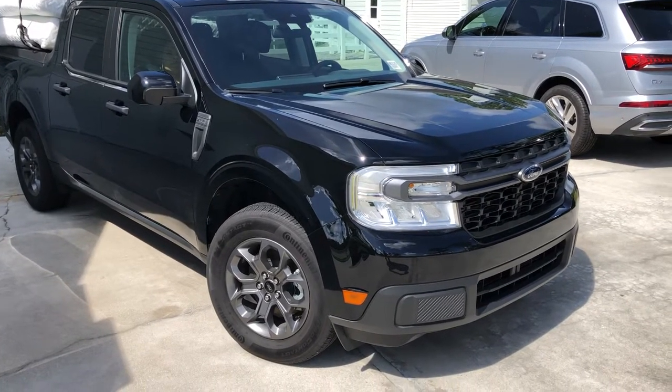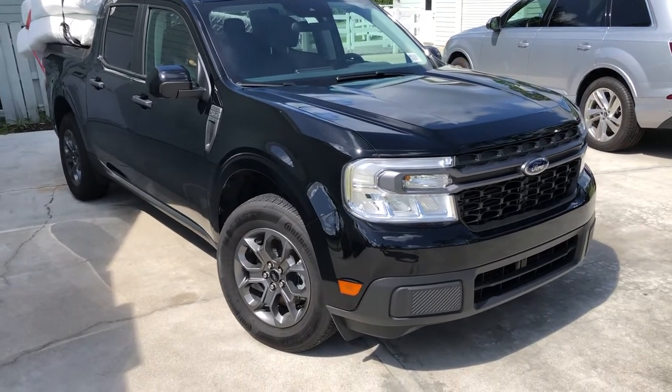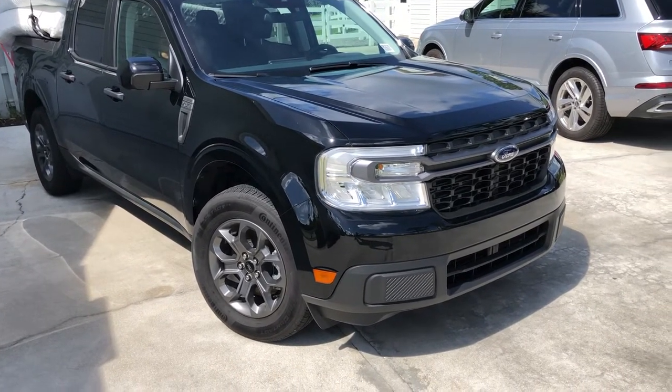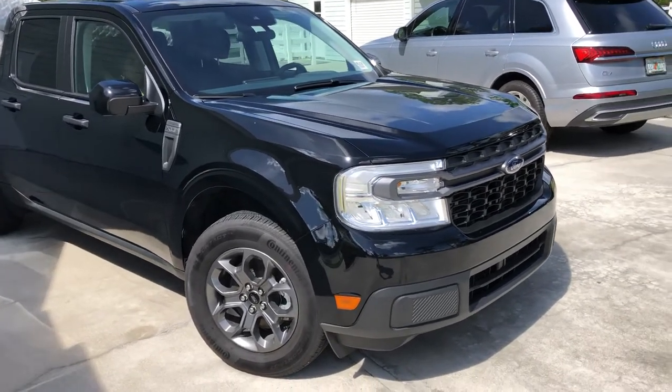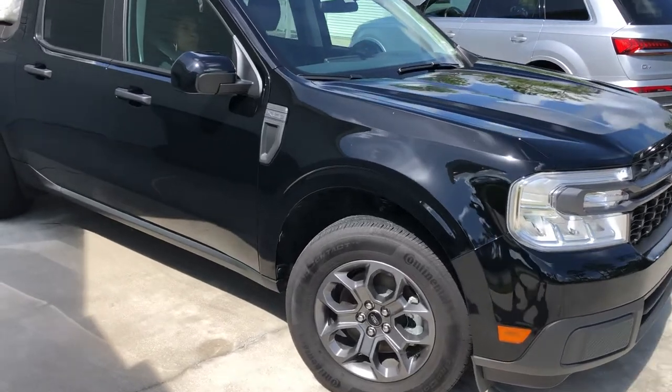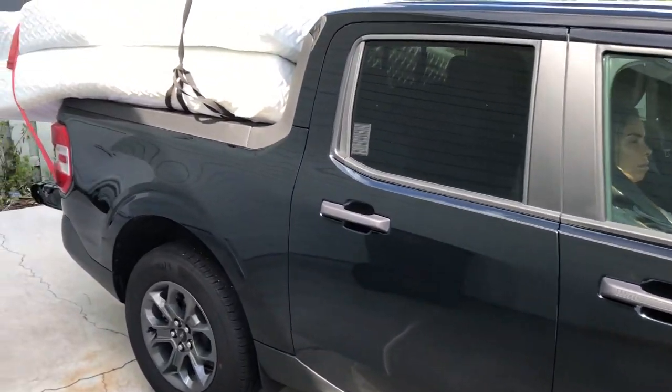Hey guys, here we are with a 2022 Ford Maverick — just started her up. As you can hear, the capacitors are charging up, everything in this hybrid. Got her all shined up, just want to show you my first haul job.